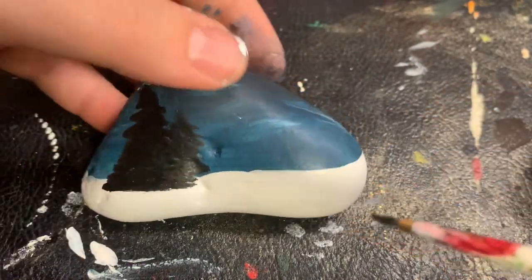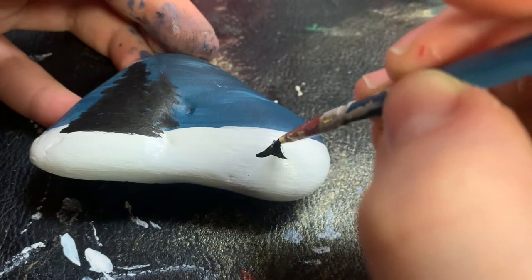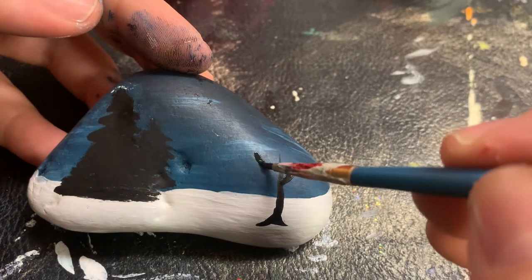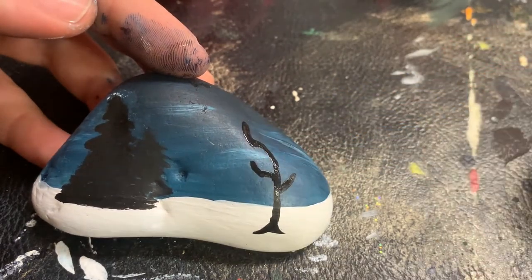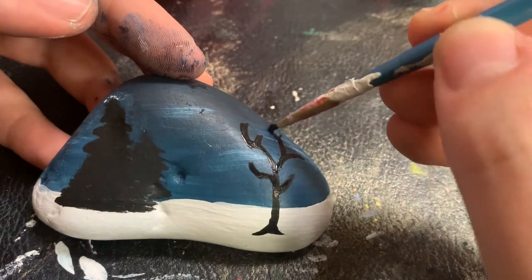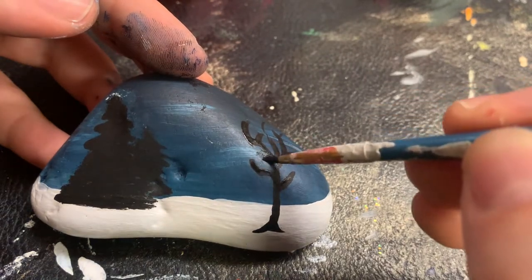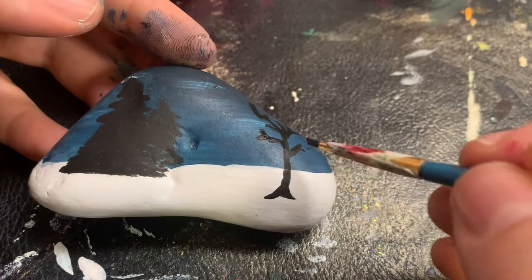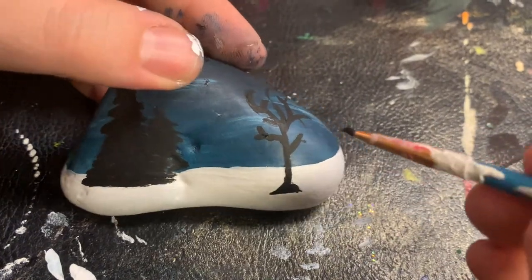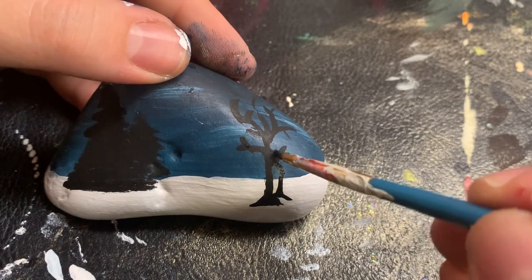It's okay if it just looks like a blob — we'll get into details later. Now we're going to begin painting another tree. We're going to start at the base of the trunk and go up. It's okay if the branches are slanted off the rock or it's not flat; you'll still be able to see it.